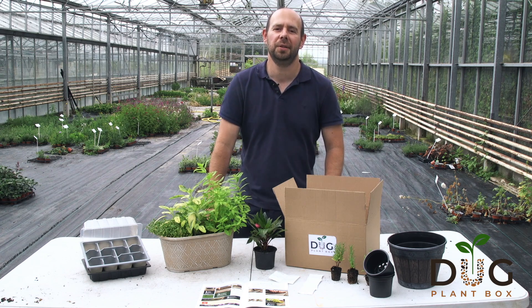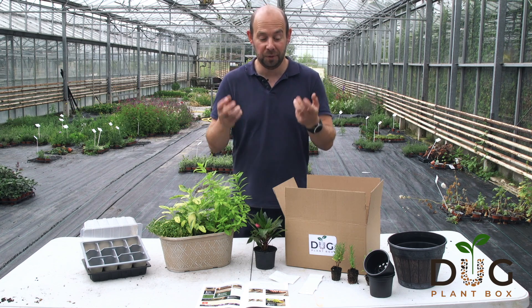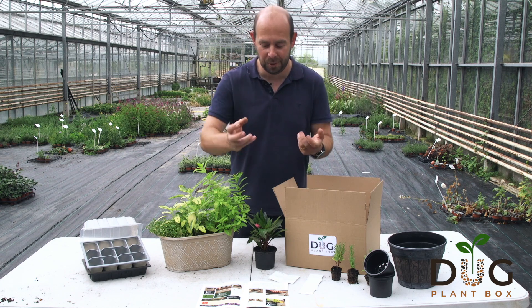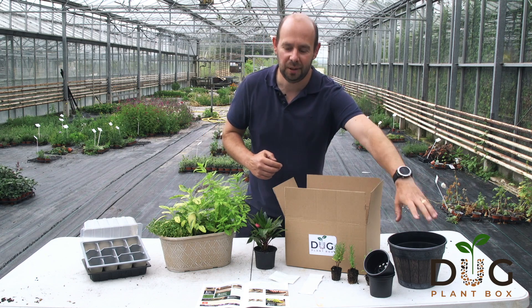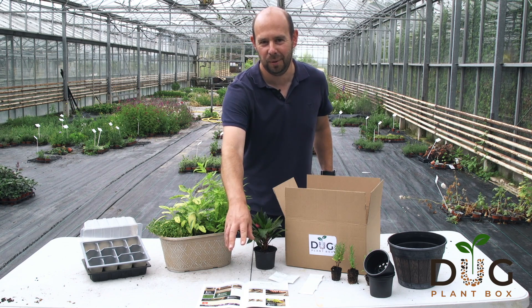Hi guys, Alan from Newlands Nursery. If you're not a Dug member, well first of all, why not? You're missing out on a huge amount. We've just finished doing our introductory video for July, and in the July box there's so much — it's a bumper box: a New Guinea hybrid, some lovely lavender plants, a container. The magazine is out every single month and shows you exactly how to do everything.